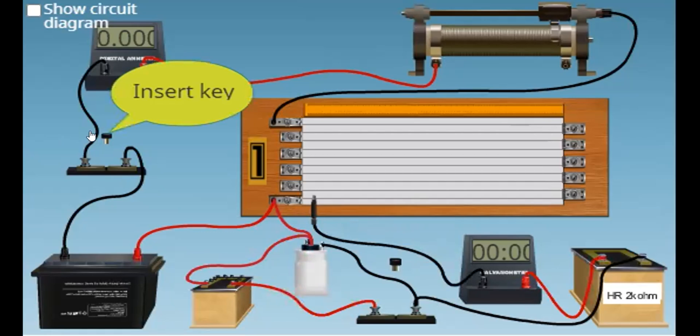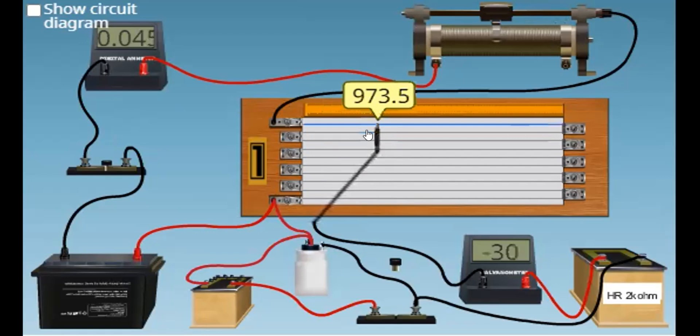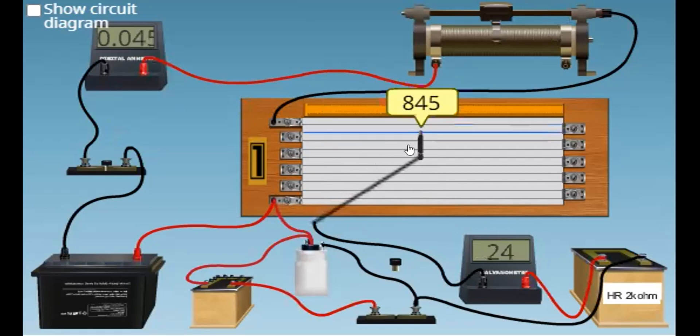Now, to start the experiment, we first insert the key so that current will flow in this potentiometer wire. Next, we adjust the rheostat to our desired value of current — I'll set it to get a current of 0.045 ampere. Now we slide the jockey over the potentiometer wire in order to get zero deflection in the galvanometer. On the right side, the deflection in the galvanometer is negative.